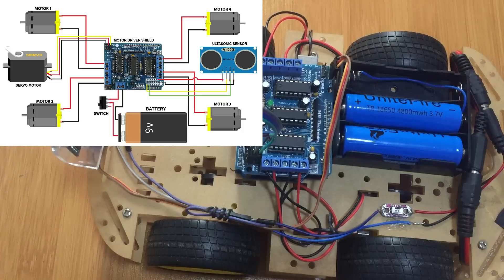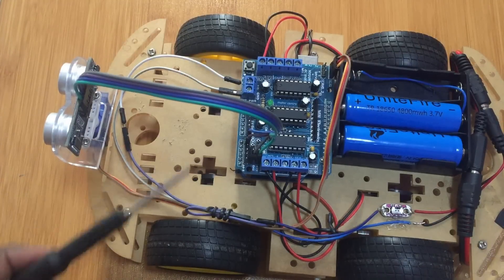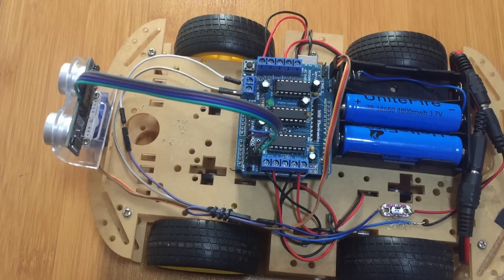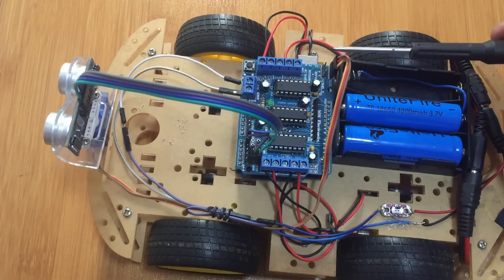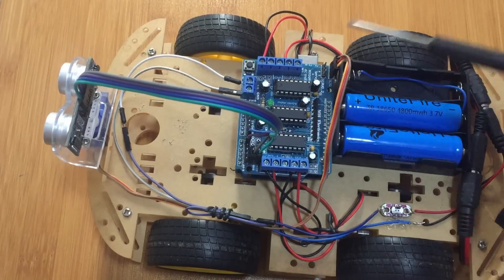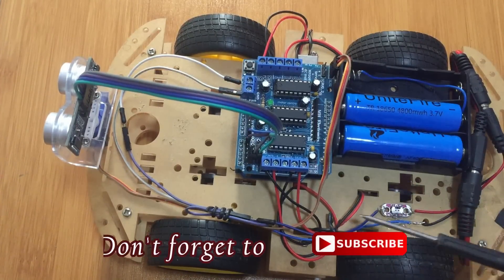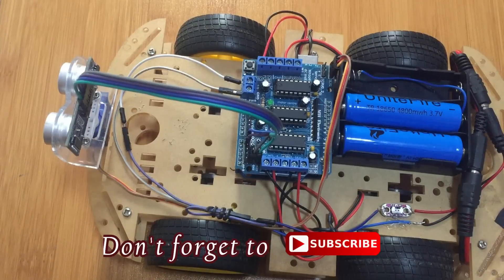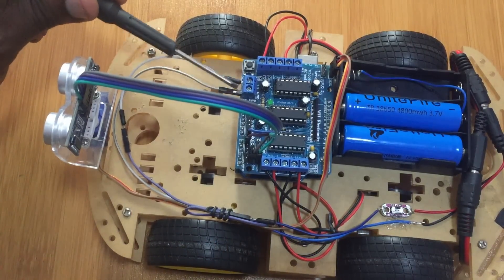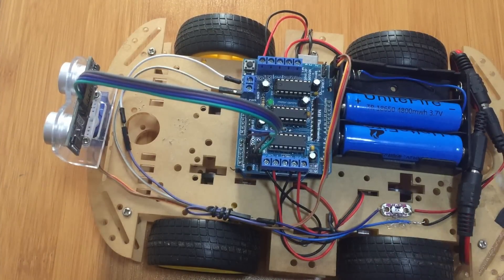Here we have our ultrasonic sensor — I'm going to connect it to pins A0 and A1 of the motor shield. Then the servo motor is connected to one of the motor connections of the shield. These four ports are for motor one, motor two, motor three, and motor four. The external power source is connected here, and I'm having a simple LED pad switch here for switching on the robot.